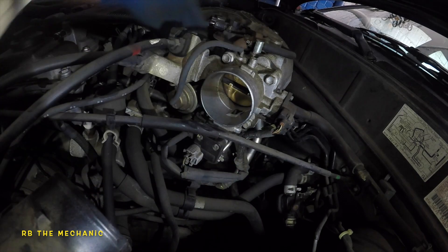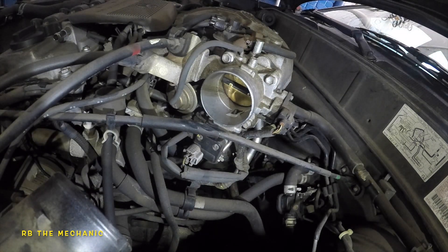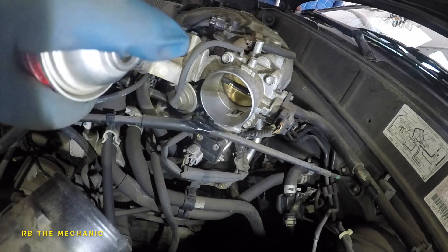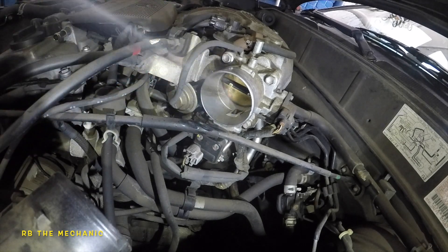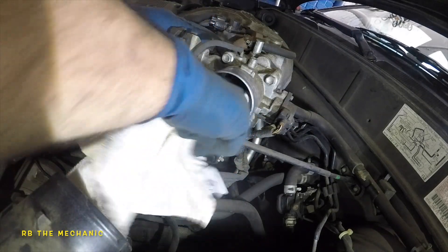Look at all that and we haven't even begun yet — we just got this thing started. It's okay to spray a good amount; a lot of people talk about how much to spray. Just don't be flooding the engine. Spray it and wipe it out of there.